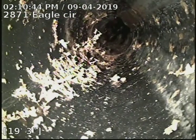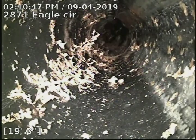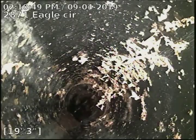A little bit of buildup in there at the top of the pipe — we're looking at it upside down there. There we go.